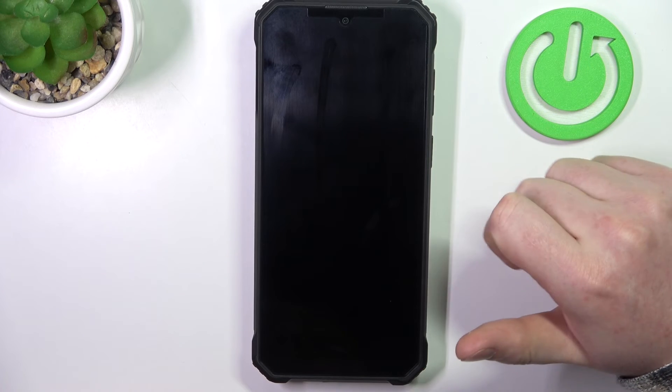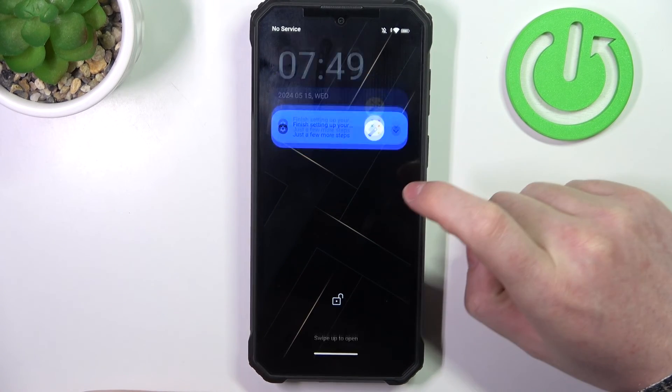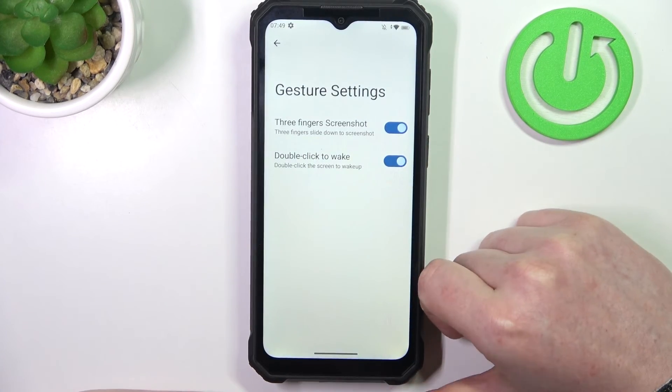We can lock our phone, then double tap onto the screen and it will wake up. Testing if it works in reverse — nope, so that means you can only use it to wake the screen up.